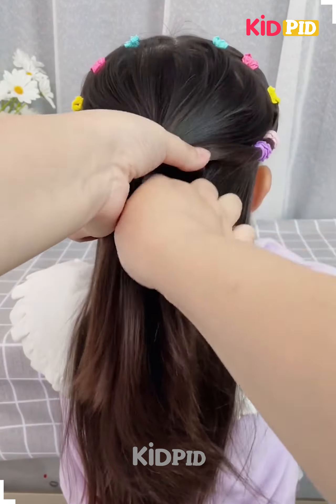Now roll the section from the back in on itself, divide it into two parts, make two braids out of it and join them together.